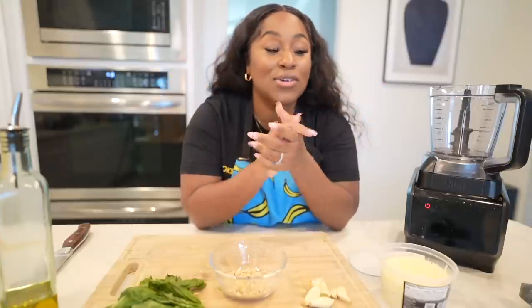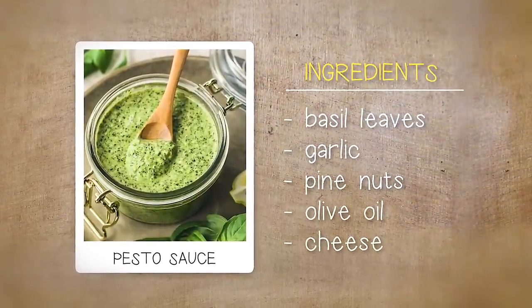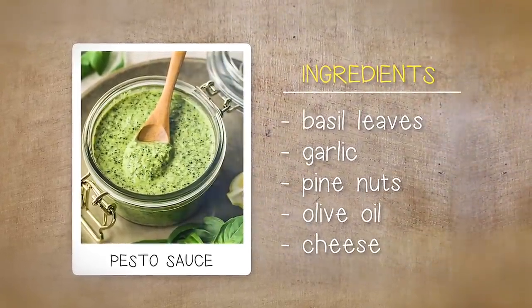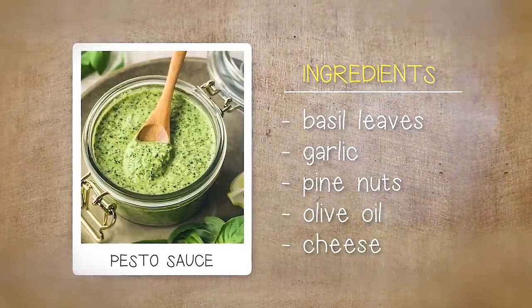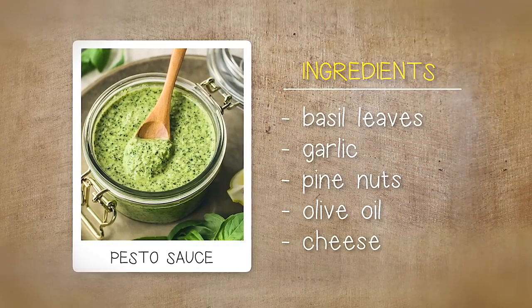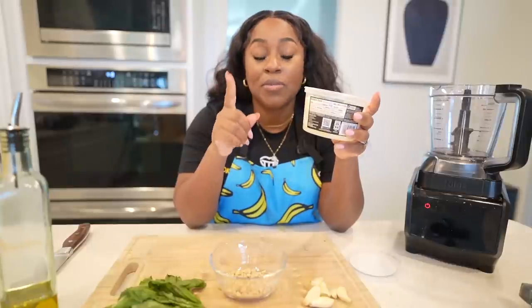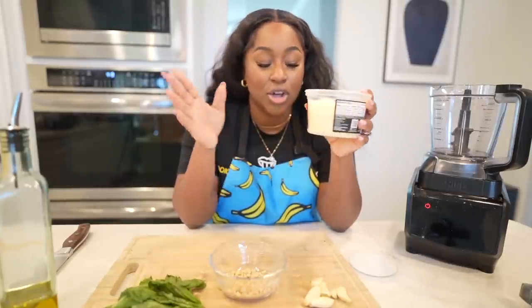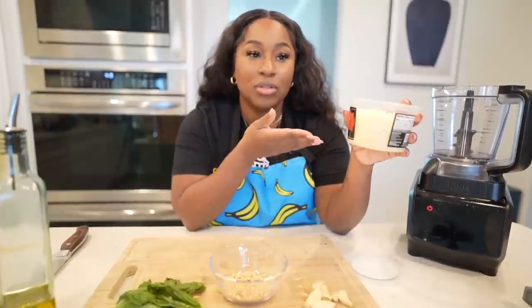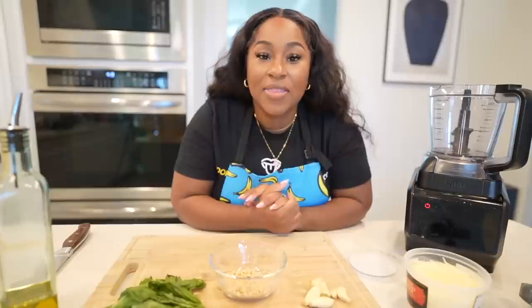For a good standard pesto you need basil leaves, garlic, pine nuts — or walnuts if you don't have them, nothing wrong with that — and olive oil. After you blend that up, you taste it and that's when you add the seasoning. Most people use parmesan cheese for the pesto, but I'm going to use Romano. I heard it was good, so I want to try it.